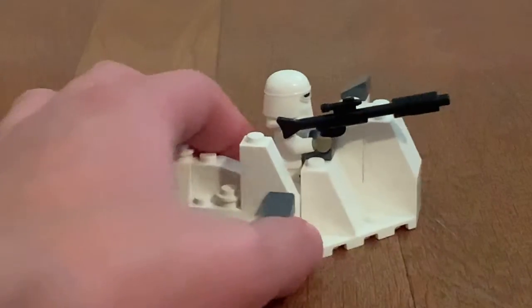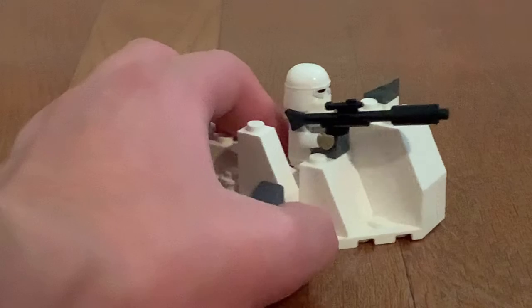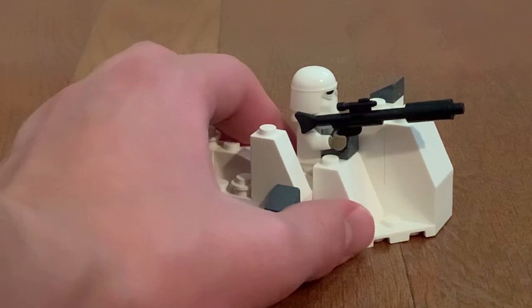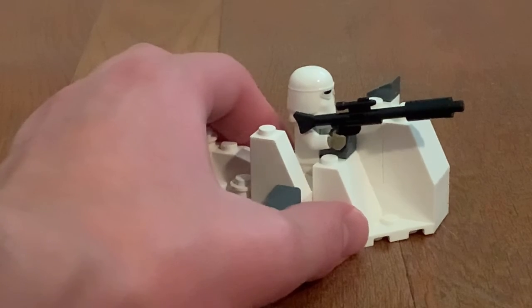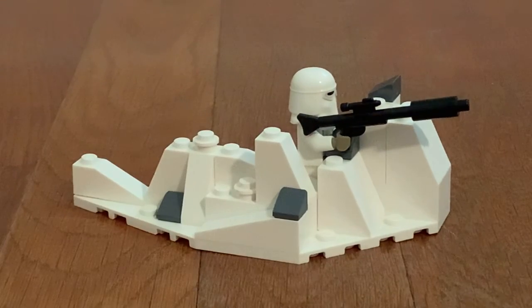Overall, this is a very stunning battle pack. I think it's just the best one for kids to receive and get at any store. Well, anyways, this is the end of the video. I would love to thank you all for watching. As always, please remember to leave a like, comment, subscribe to my YouTube channel, and enjoy the rest of the summer. Bye!